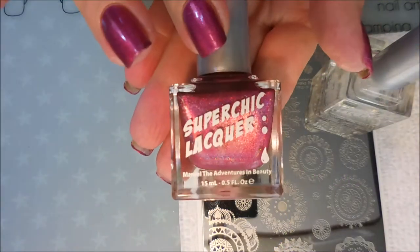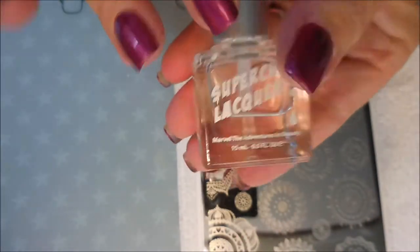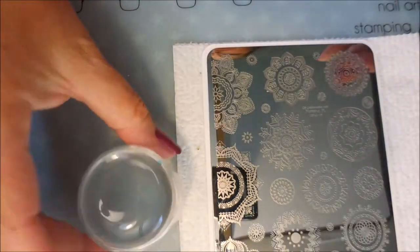I started off with Nailtique's Formula 2, here is Super Chick Trap Queen, and I topped it off with the Super Chick Lacquer Marble Liquid Macro Top Coat. Here is Manisha M's number 19 plate and these are the full designs.